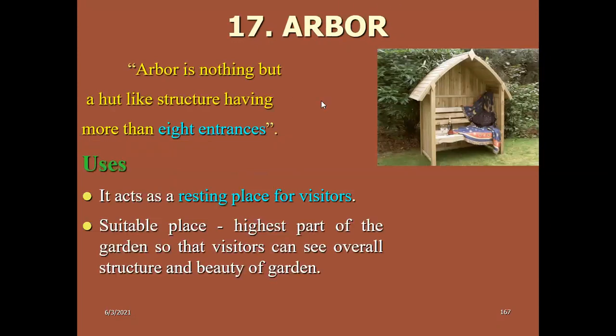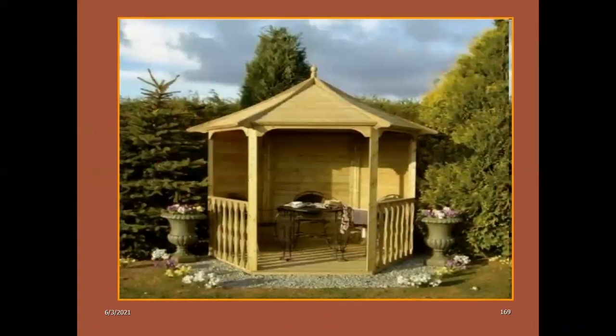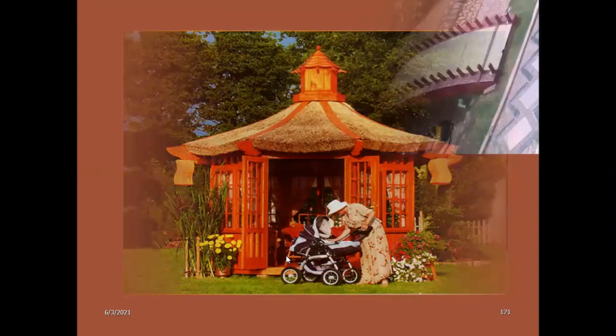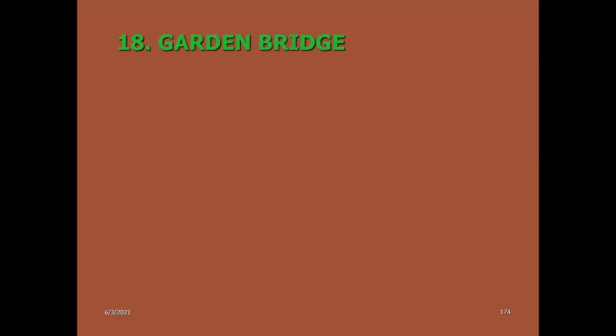Harbour: a hut-like structure having more than eight entrances. It is mainly created in the garden for visitors to rest. Lawn is also one of the important features in the garden component, and we will discuss lawn in detail in the next class.